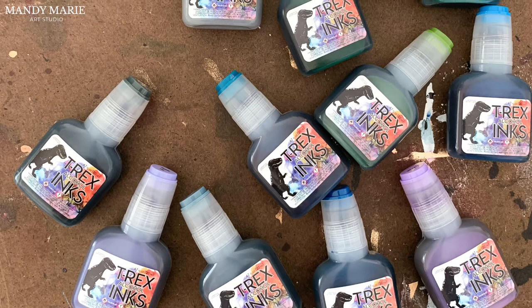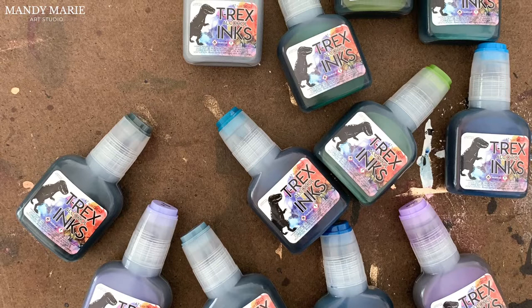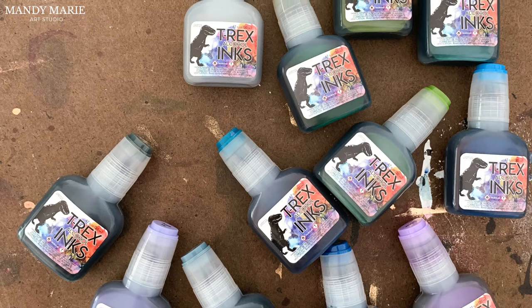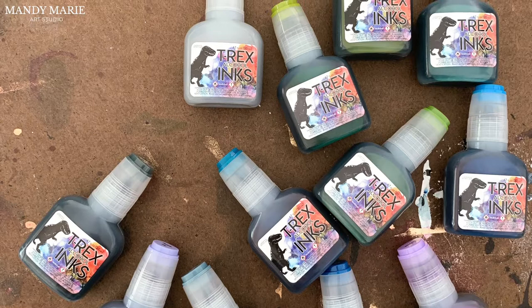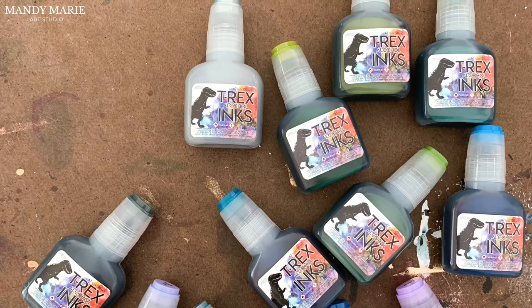They can be used in painting, fabric dyeing, jewelry making, stamping, epoxy resin — you name it, so the artistic possibilities are endless. They're 100% acid-free and permanent, clean up with alcohol, have re-wetting properties, and can be thinned for transparency. You can use them on glossy paper, glass, stone, leather, ceramic, vinyl, plastic, foil, wood, and polymer clay. I prefer to use them on Yupo paper, wood blocks, and primed canvas.